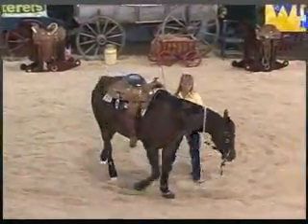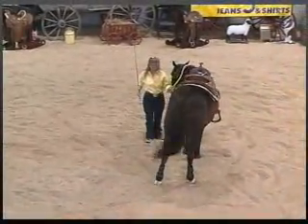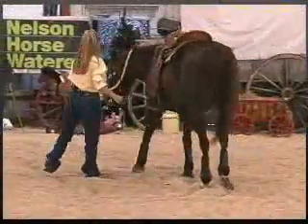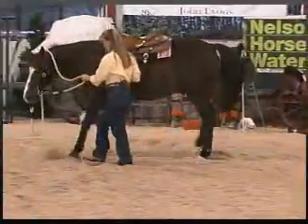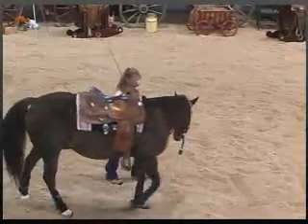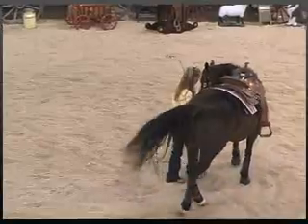Have the hips move over enough that the front feet stop. Now that's great. You can start him forward again. Ask for his nose — always ask for your dance partner's hand first. This time we're going to move his hips over, and then move him back.